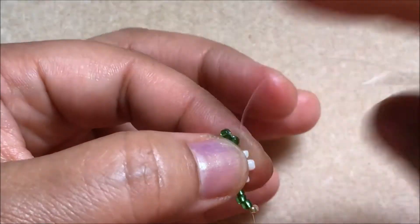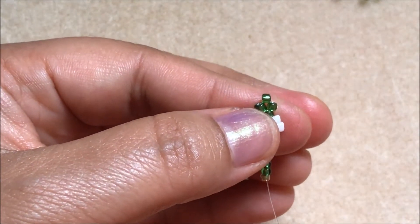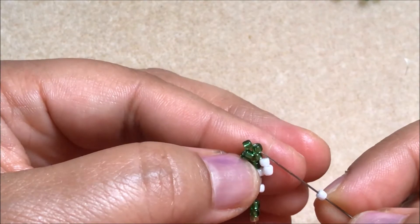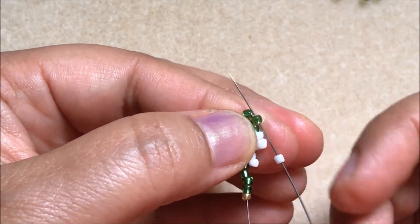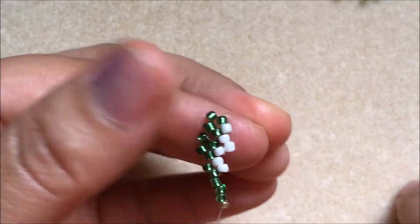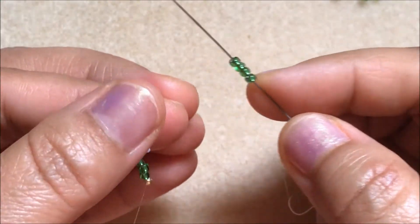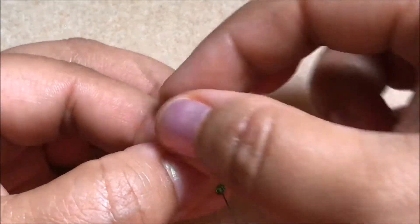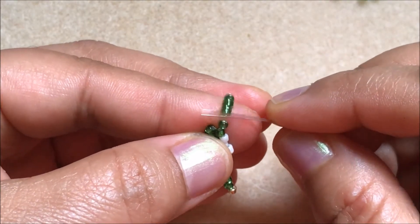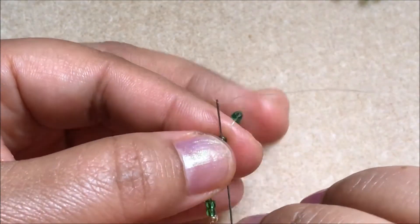You have to pick up a white color seed bead and go up through this white color seed bead. Again, pick up one white color seed bead and pass the needle through this white color seed bead and this green color seed bead. Again, pick up four green color seed beads, pull them all back, separate three beads, and come through this fourth green bead.